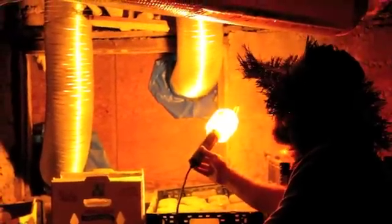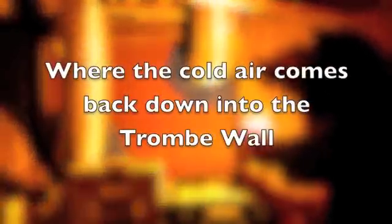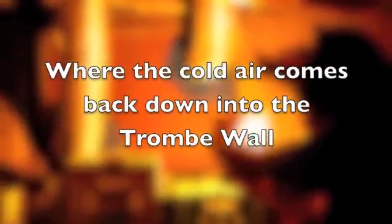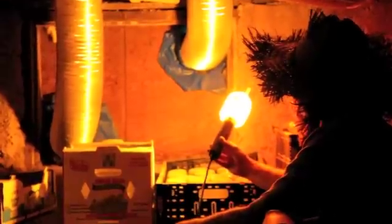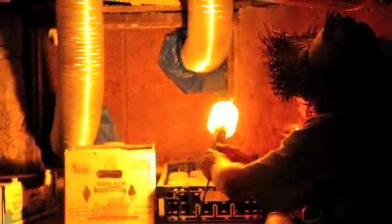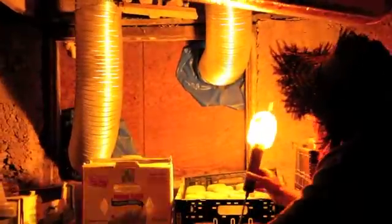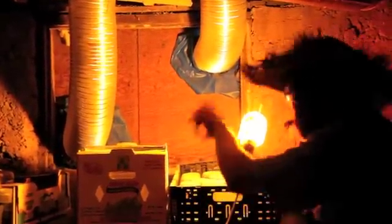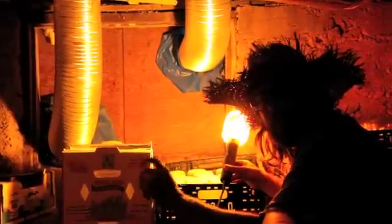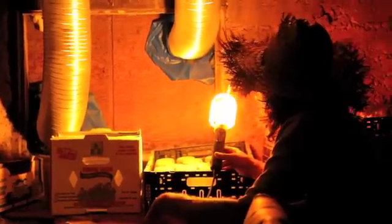We're under the house looking at the interface between the floor and the Trombe wall. This used to be a coal chute or some sort of access through the concrete foundation. It was as easy as taking a sawzall and cutting a hole up there, cutting two holes in the plywood to access the Trombe wall, putting accordion-style venting there, and sealing it up with spray foam. Pretty easy.